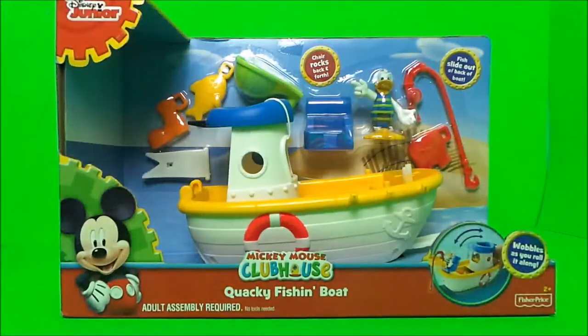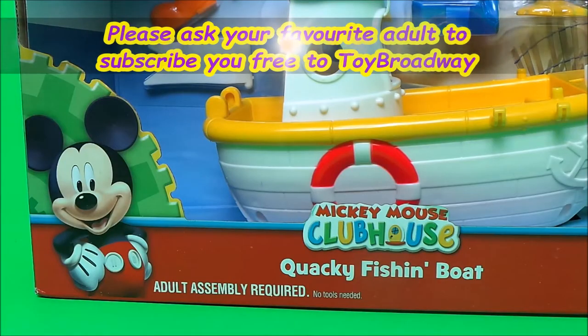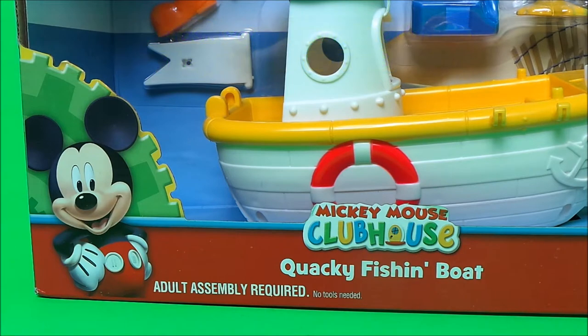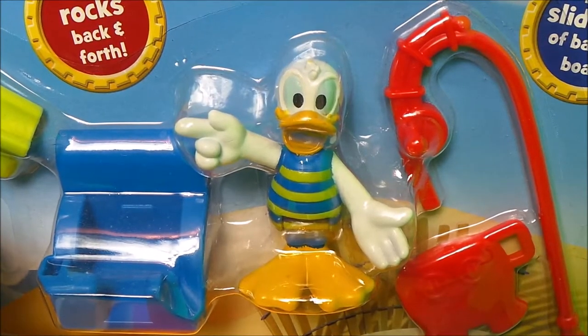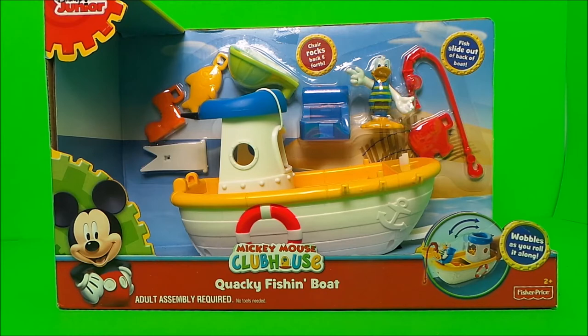Hi there guys, this is Tracy here and today I have an awesome toy to share with you. It's Mickey Mouse's Clubhouse Quacky Fishing Boat and it features our friend Donald Duck. This toy looks amazing, let's get it unboxed!